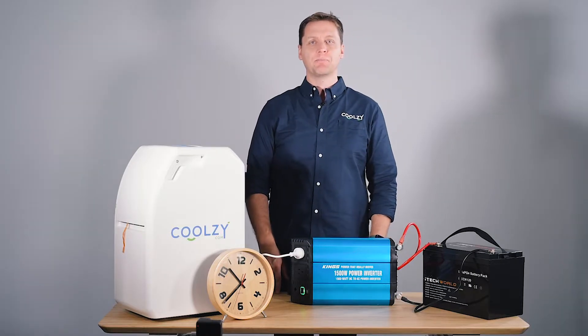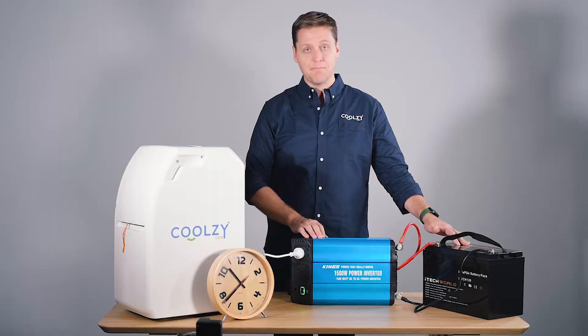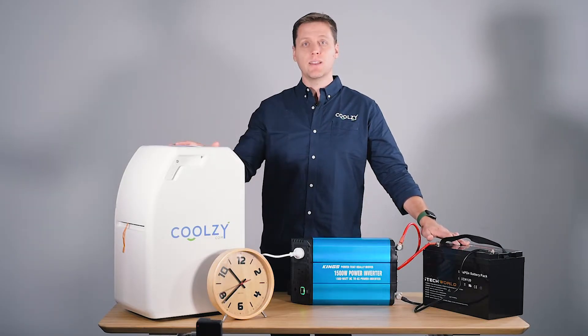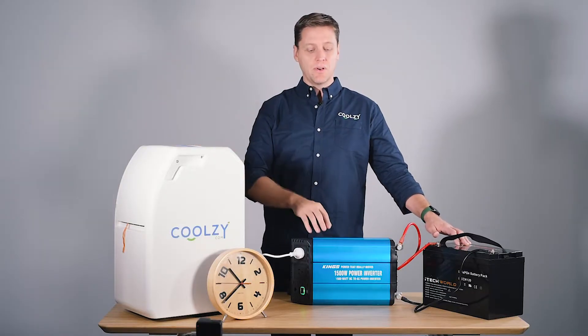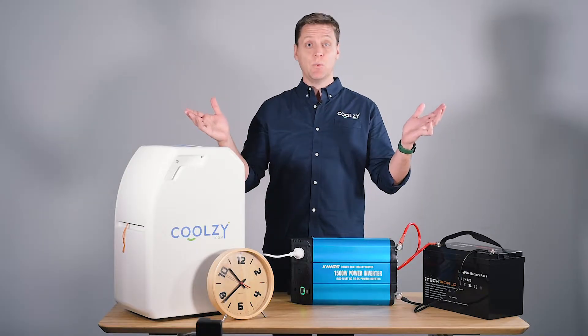Hi everyone, welcome to CoolZee.com. I'm here to show you a CoolZee working with an inverter. We get so many queries online about: can I use a CoolZee in a caravan, can I use a CoolZee when I go camping, will the CoolZee work with an inverter on a 12-volt battery? And the answer is, it will.